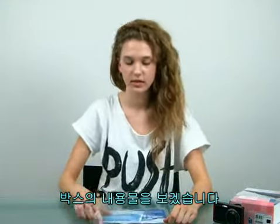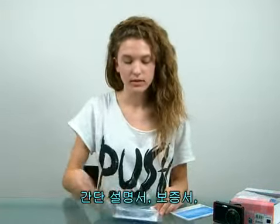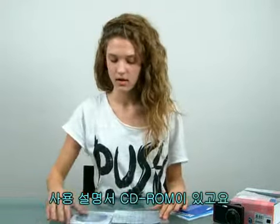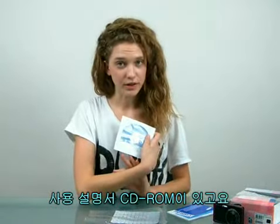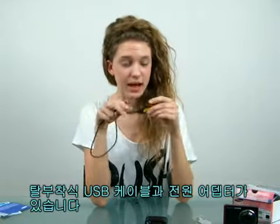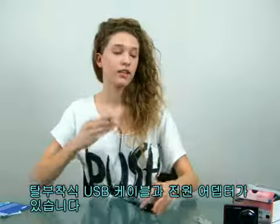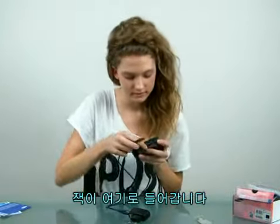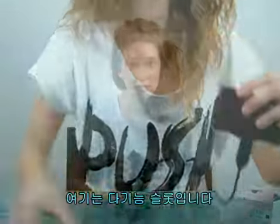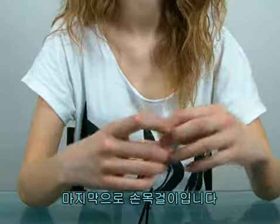Let's check out the contents of the box. There is a quick start manual, Samsung international warranty certificate, software CD-ROM, and user manual included. There's a detachable USB cable, an AC adapter — this jack goes here — and a multi-functional slot which can either be used for USB connection or power support. And the last one is the strap.